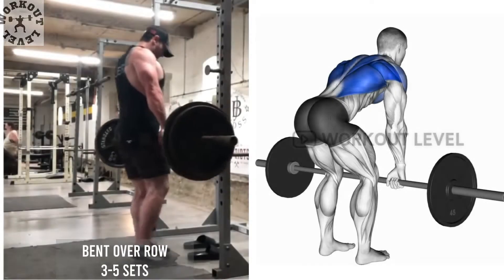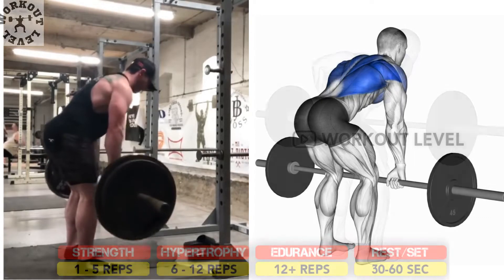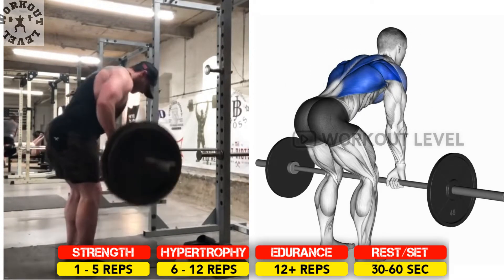Bent-over rows is the primary exercise for developing the upper back. Begin with the barbell on the floor or a rack at leg height, and grip the barbell with an overhand grip.